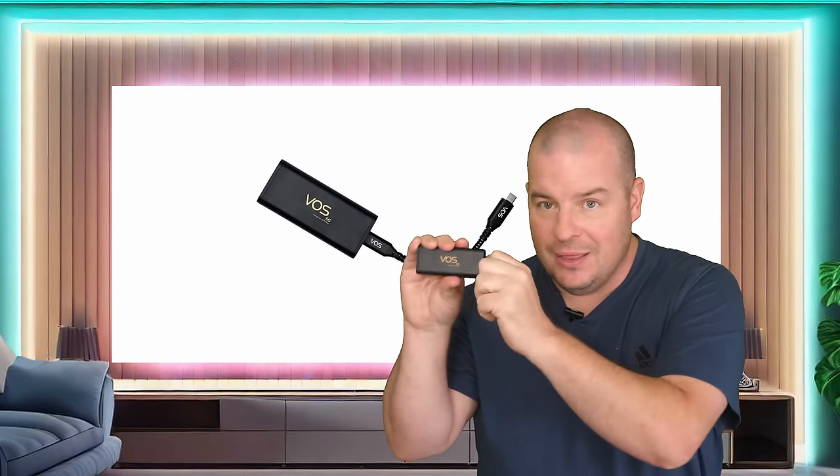I also love that there's no battery needed. I don't have to charge this up and worry about it the next day. It's literally plug and play — plug this in, plug it into your device, wait a few seconds, and you're connected to 5G with crazy speeds and able to do everything you're looking to do on the internet.